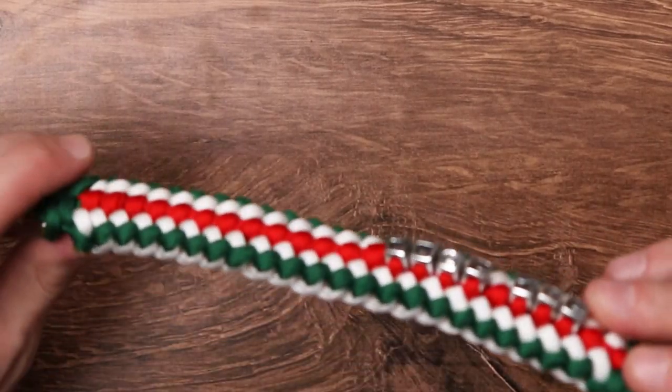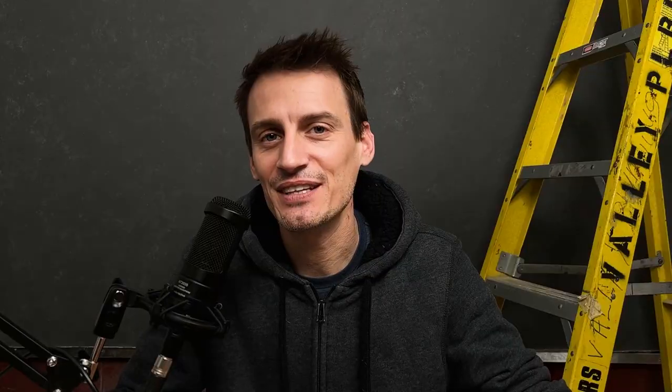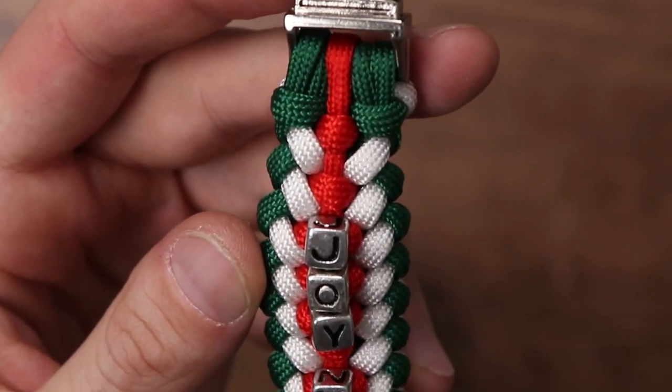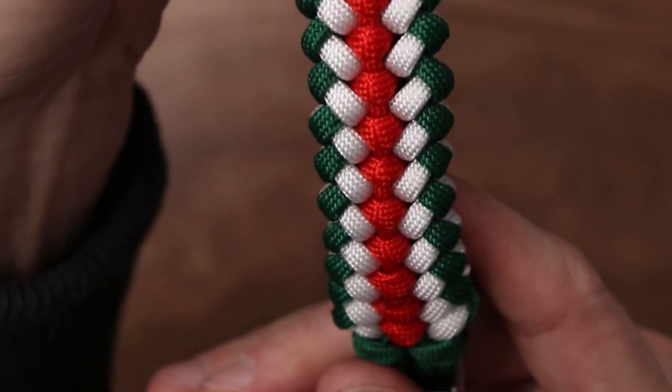Here we have an awesome Christmas themed bracelet. I did forget to mention at the top of the video that this is called a sanctified covenant weave — we've covered it a little on our channel, but a special thanks to the Weavers of Eternity, who have an awesome video on this weave as well. If you want more information, please go check out their channel. Thank you guys so much for checking out the video — if it helped you, please leave a like and subscribe. We'll see you on the next video. Happy holidays!